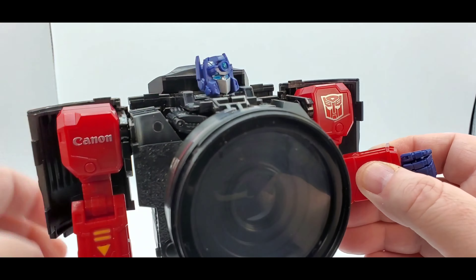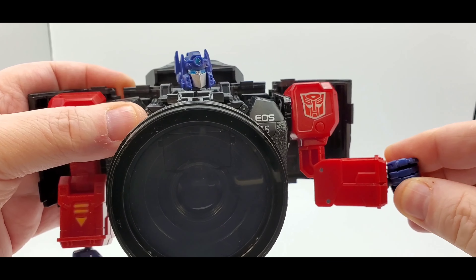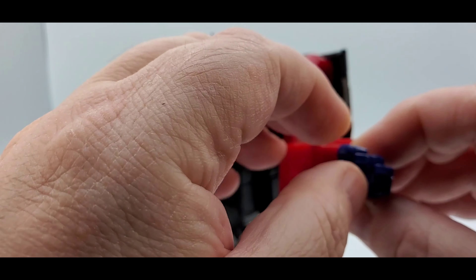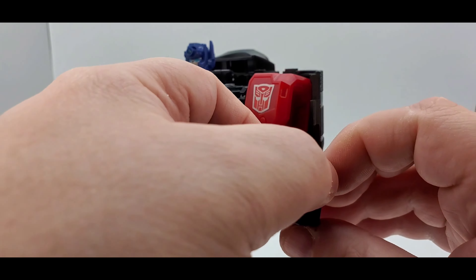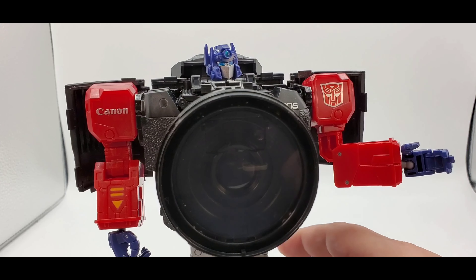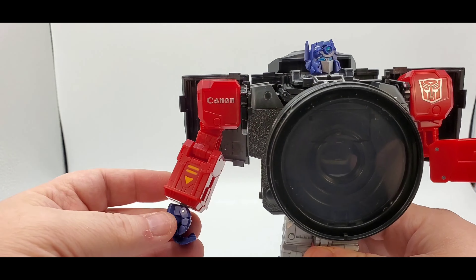You do got a nice elbow bend, really good. You got a bicep swivel and some detailing in there. Swivel of the hand, goes up and down a little bit, back and forth. That's pretty good. The hand you can open up - the index finger is independent, then you got the other three fingers on one pin, and the thumb will move too as well. It's got a hinge right there, and you got a little slot right there for the Matrix and the camera that you got, and also the shield too.